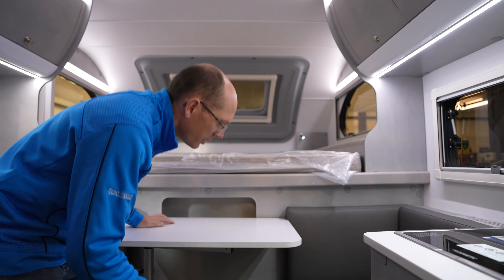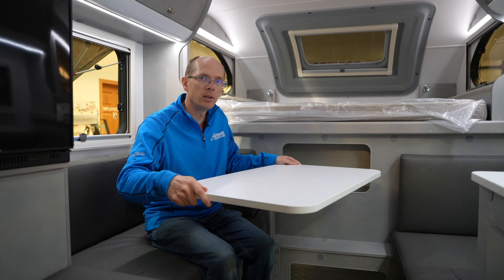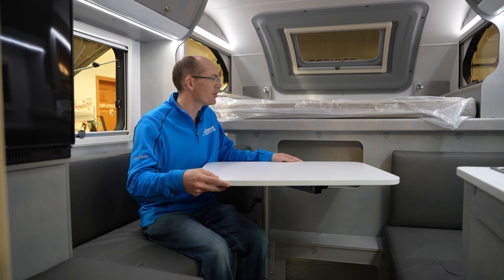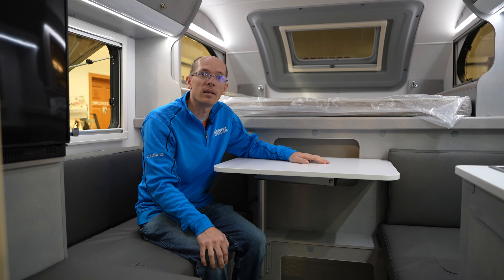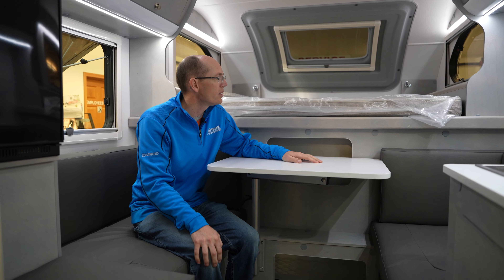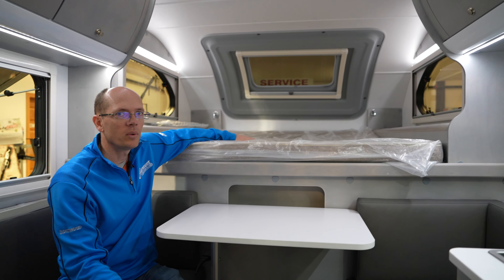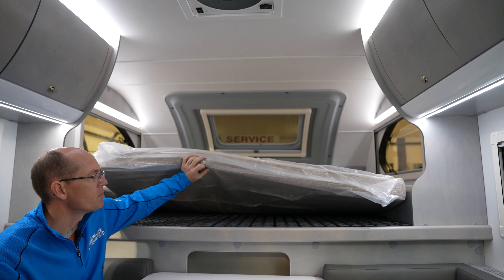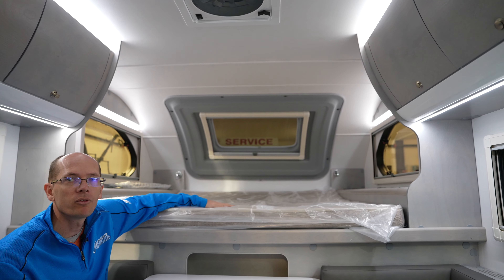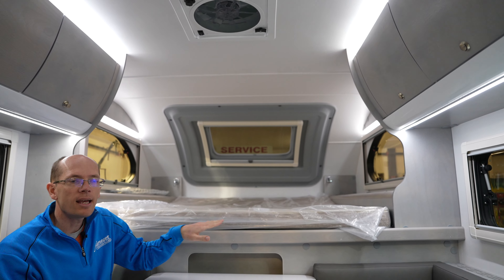The seating area is amazingly comfortable. This is the Laguna table — it can move in all kinds of different directions and can also go down to make a bed here, so if you want to have a third person with you, you sure can. The north-south queen bed is awesome, and it also has the Frawley sleep system which gives comfort and helps distribute air underneath.